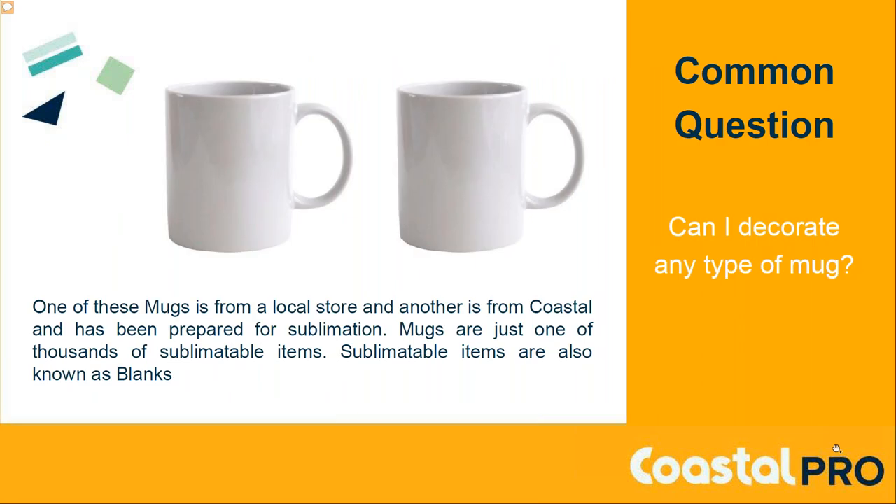Since we're talking about mug production today, this is a question we hear a lot at trade shows. One of these mugs is one we sell at Coastal; another is one you could buy at Walmart or a regular store. They look the same, but they're not. The one we sell at Coastal has been coated with a polyester coating — a harder polyester coating you can't see. But that coating is what accepts the dye sublimation ink. You can try to sublimate onto a non-coated mug, but it's not going to work.